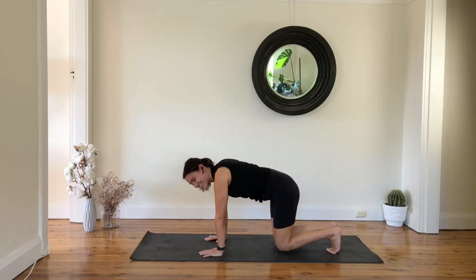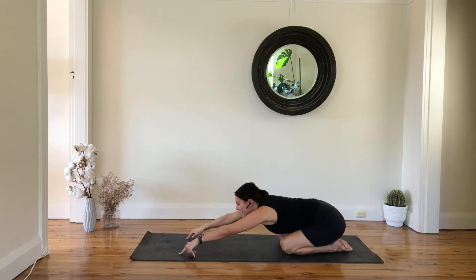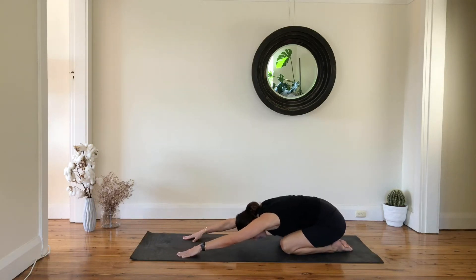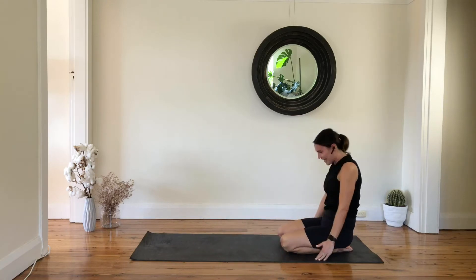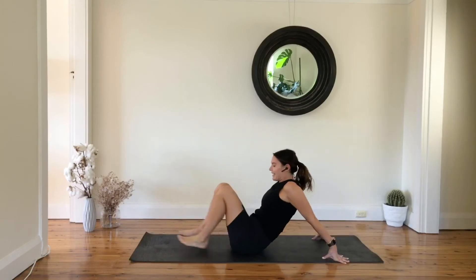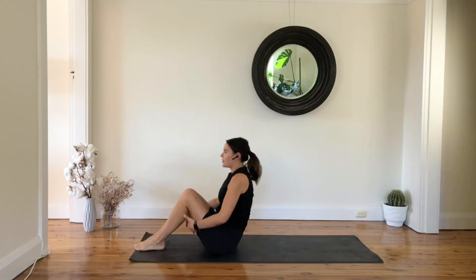Bring your knees all the way down — well done, child's pose position. Send your hips back, reach your arms forward, and then slowly stack your spine all the way back up. Let's lie down on the back on your mat and just keep your knees bent.